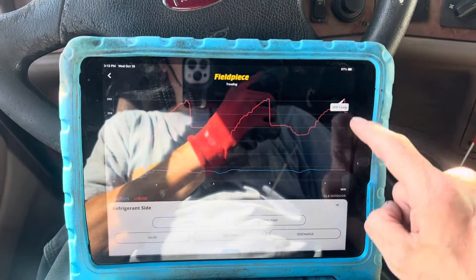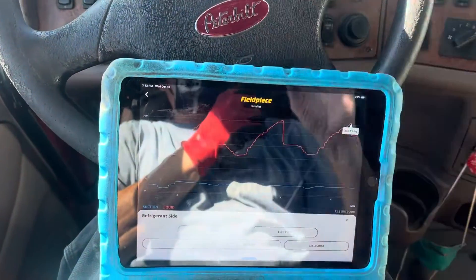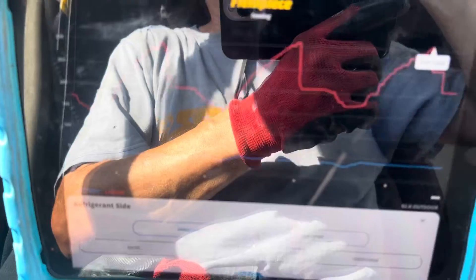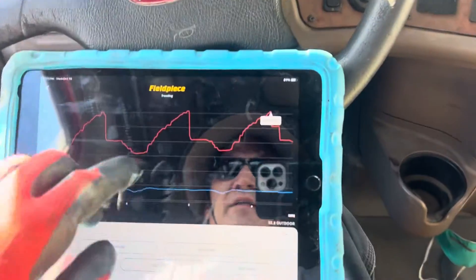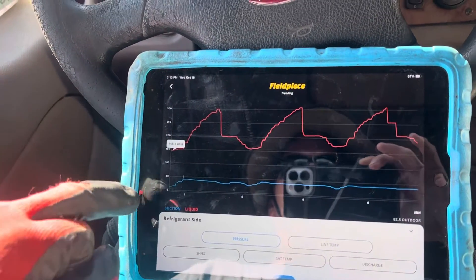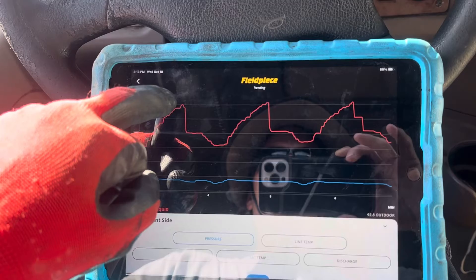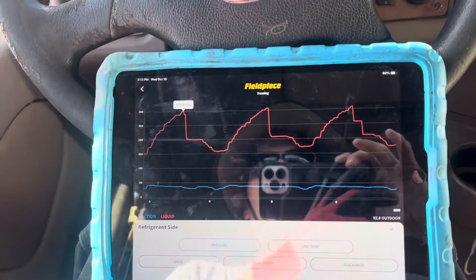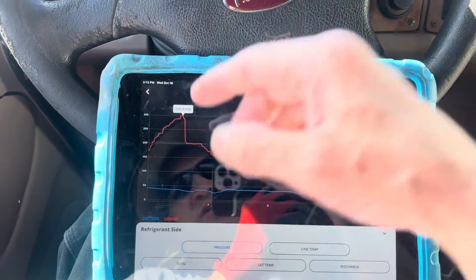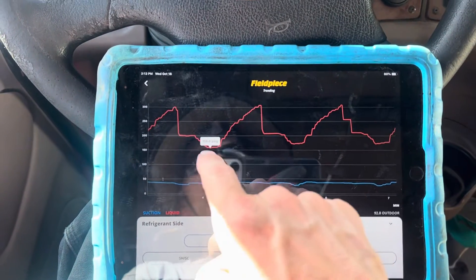We went to 308 psi. That's what it's doing — it's cycling on the fan. The fan cycles off and on. Here's where the fan shuts off at around 145 to 155 degrees — it allows the high-side pressure to ramp up to 300 psi, overshoot a little bit. Then as soon as the fan really kicks in, boom — immediately the fan pulls off the condenser and the pressure jets back down to around 150.